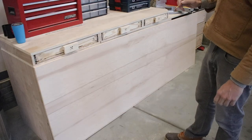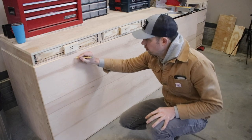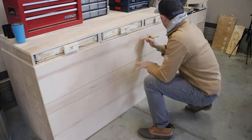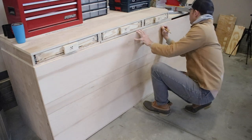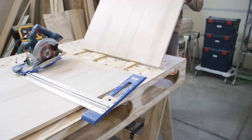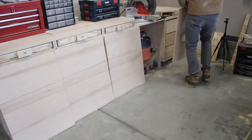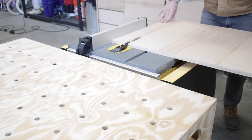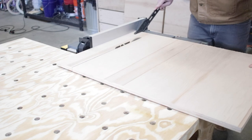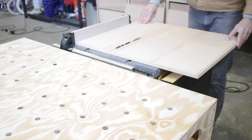Now for the drawer fronts. I wanted them to look continuous — like one piece of plywood — so I laid a sheet against the cabinets and marked to make sure they stayed in the right place, labeling the columns A, B, C, and D. Then I went over and cut them into their columns with my rip cut. Once cut, I laid them all out in front so I wouldn't forget where I wanted them, then took each column to my table saw to rip them down to the right width for each drawer, accounting for about a quarter inch between each drawer front so they'd appear almost touching.